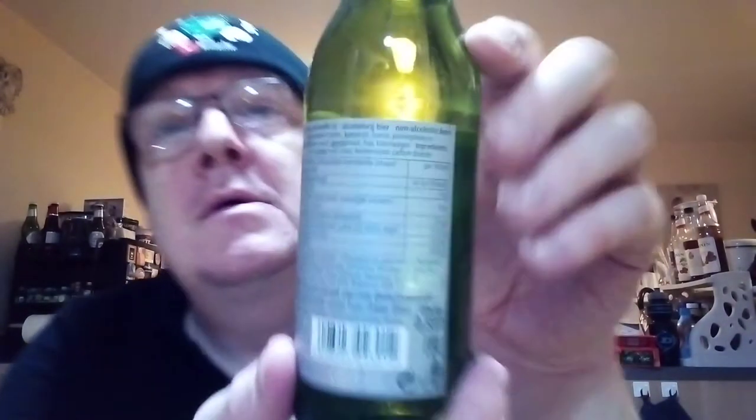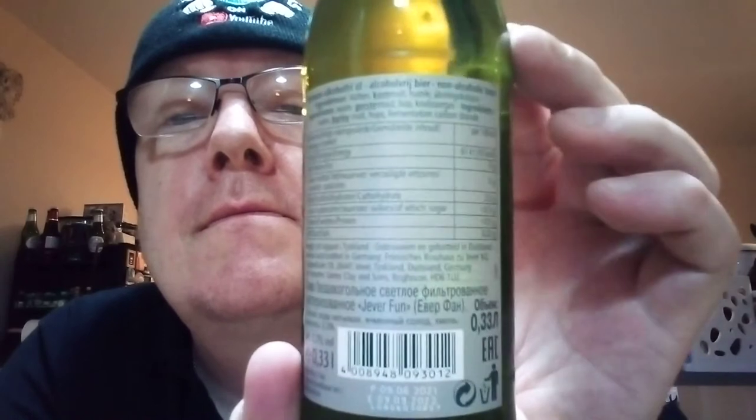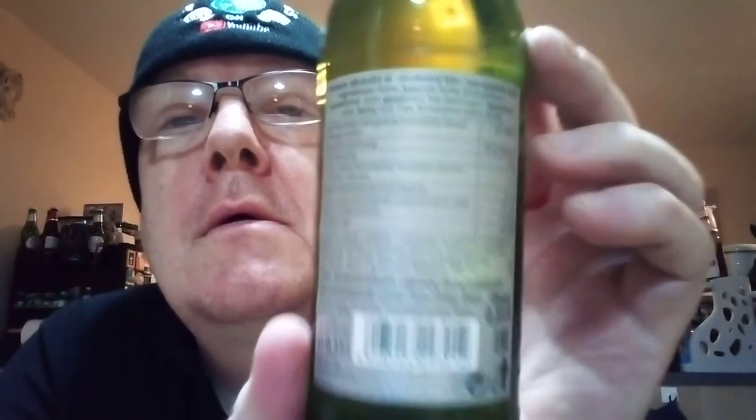Hello, my beautiful viewers on my channel James Higgins Open World. What I've got for you now is another drink out of the box. I'm going through Jiva Fun non-alcoholic pilsner, sugar free, German quality — Jiva refinement. Imported from Germany, wow, this is an import. That's what it says — imported from Germany. Should be good then, right?